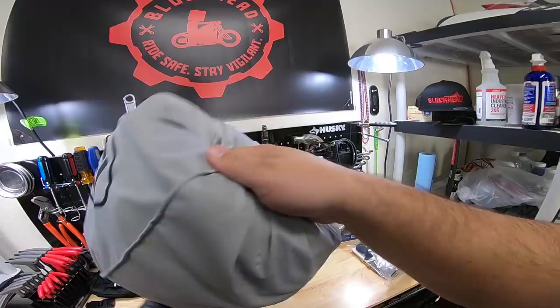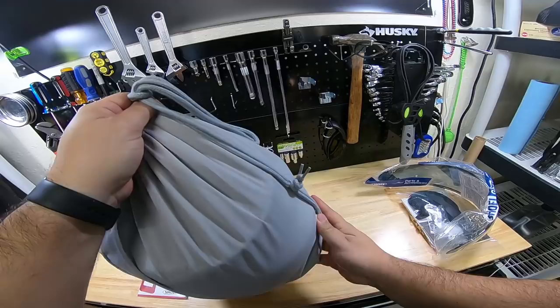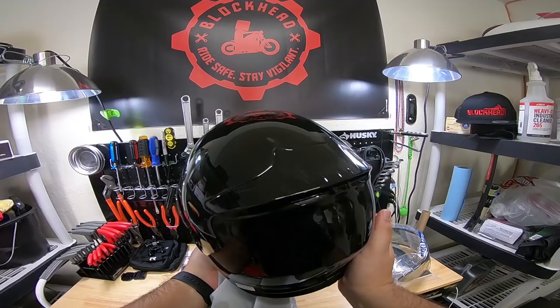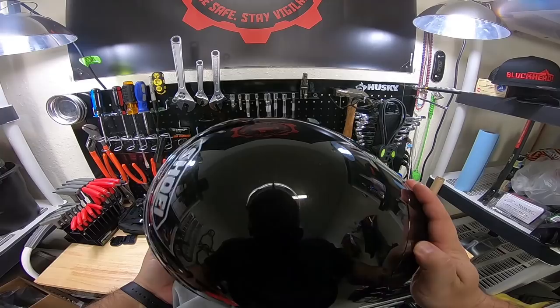All right, so let's unbag this thing. Man, this is a nice quality bag, dude. Hell yes! So I didn't go matte — all of my previous helmets have been matte. I went gloss this time, and it has this shine to it, like a metallic kind of finish. I'm not sure how well you guys are going to be able to see that, but it is super nice.